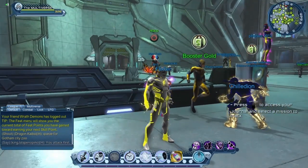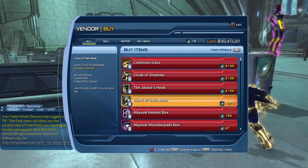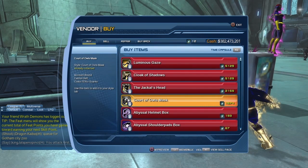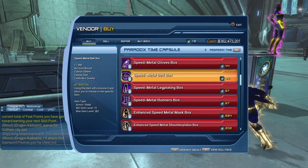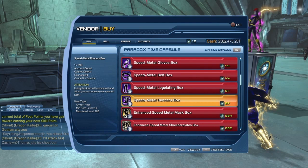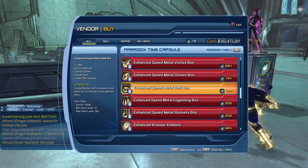Let's take a quick look at Booster Gold. The Coursoviald Mask has been added to Booster Gold not that long ago — it costs 1,574 quarks to purchase it. The Speed Metal Belt is 44 quarks, or the Enhanced Speed Metal Belt for 134 quarks.